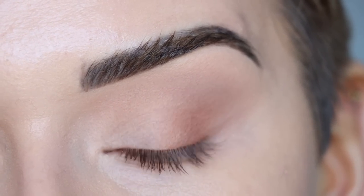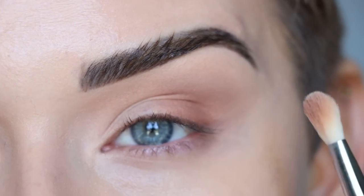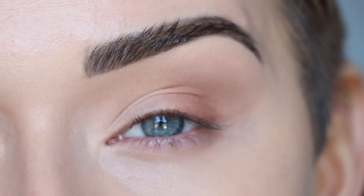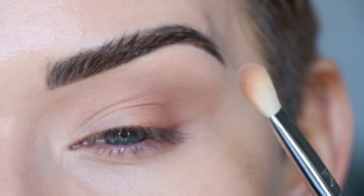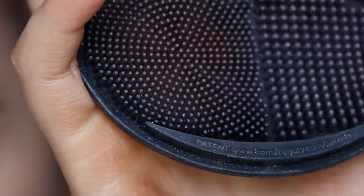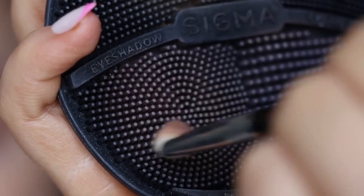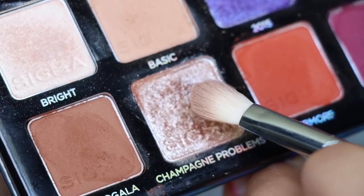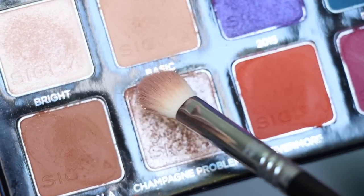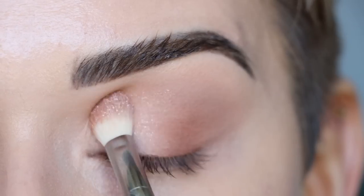Now I want to go in with the shimmer shade on my lid. Depending on how intense you want it to be, you can use either your finger or the E25 brush — your finger gives a more opaque application and the brush gives a softer application. I'm going to use the brush. First I need to clean the pigment off using my Sigma Switch, just gently swirling the brush on it. For the shimmer I'm taking Champagne Problems on the flat side of the brush and tapping it into the inner part of my lid.